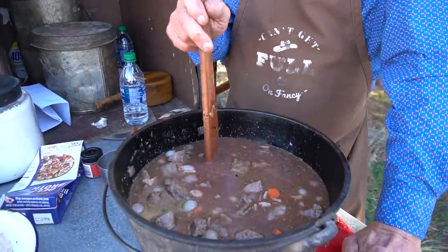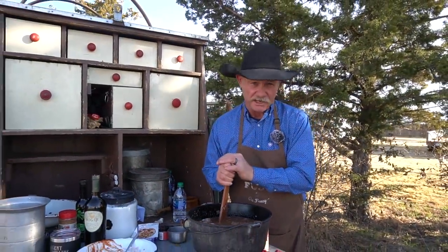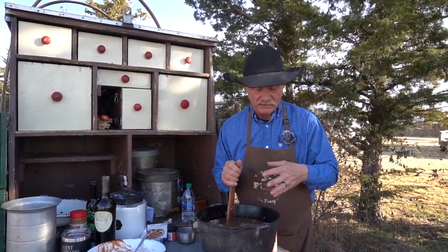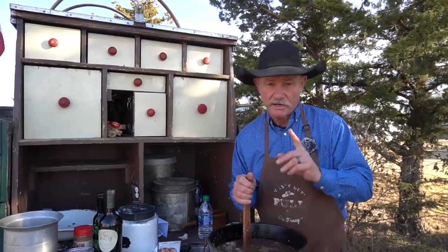Red wine has got a lot of acid in it — if you've got a new piece of cast iron, don't be doing this in it, because it is hard on the seasoning. This old Dutch oven is about 35 years old, been seasoned and seasoned again. Sure, it's hard on it, but it can be done.